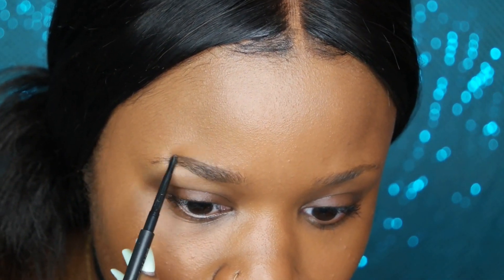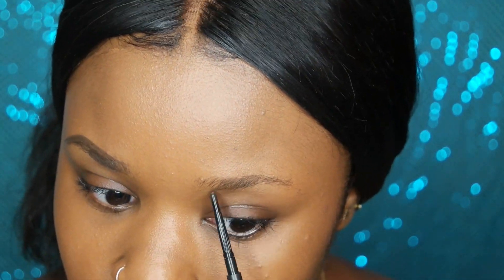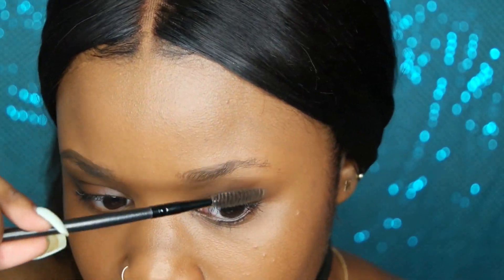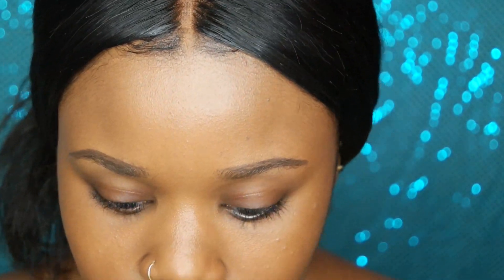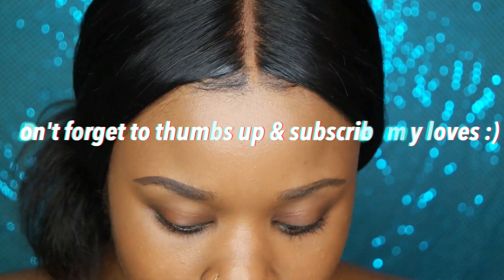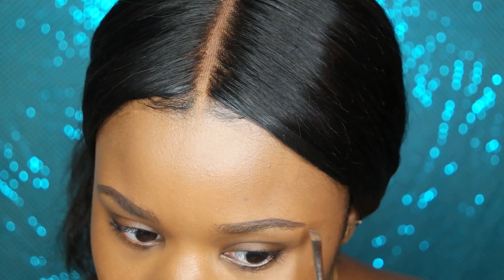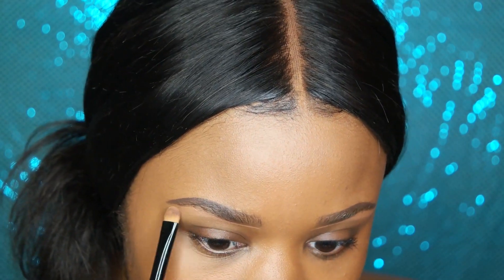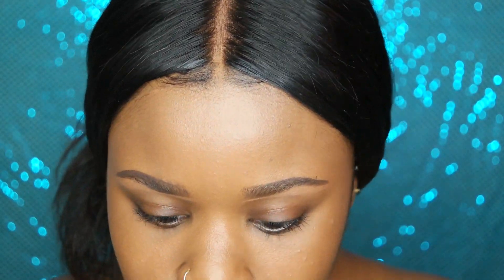I'm going to be using my MAC spiked pencil eyebrow pencil and then my Anastasia Beverly Hills Dipbrow in the color chocolate. Once that's complete, I'm going to conceal under my brows with two colors from the Anastasia Beverly Hills contour cream kit in deep — using cinnamon first since that's closest to my complexion, and then nude. Those are the two colors I normally use in this palette when concealing my brows.